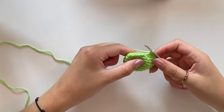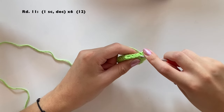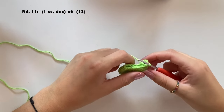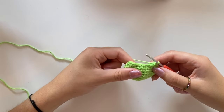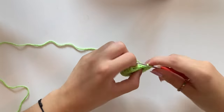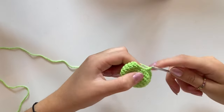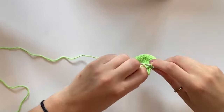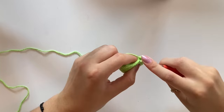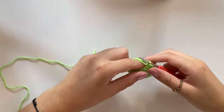For round eleven, do one single crochet in the first stitch and crochet stitches two and three together. That takes you from 18 down to 12 stitches. Do that six times and I'll see you at the end of round eleven.